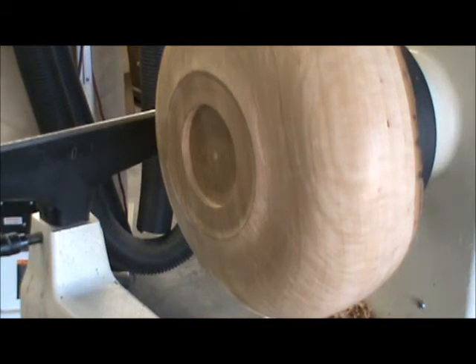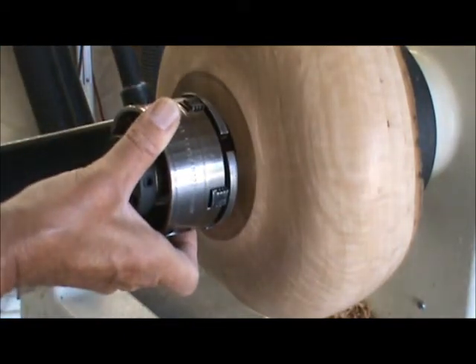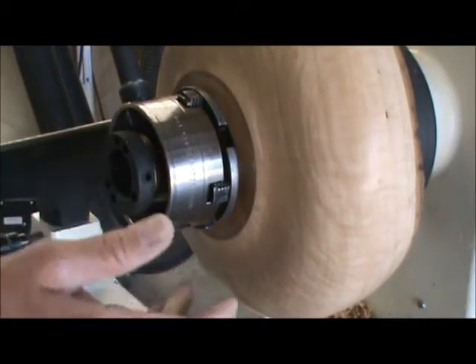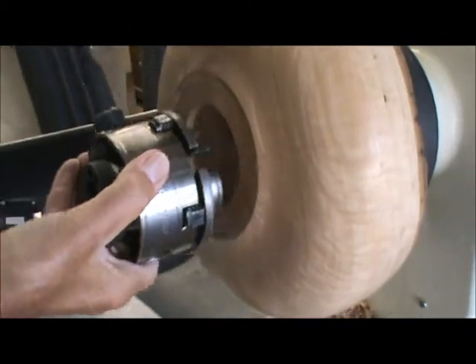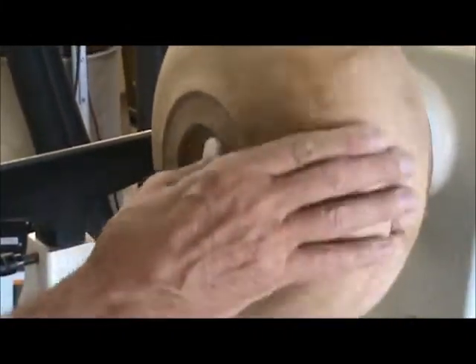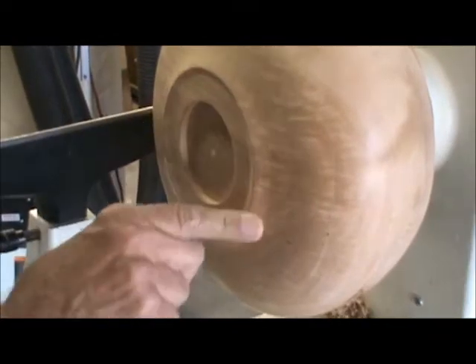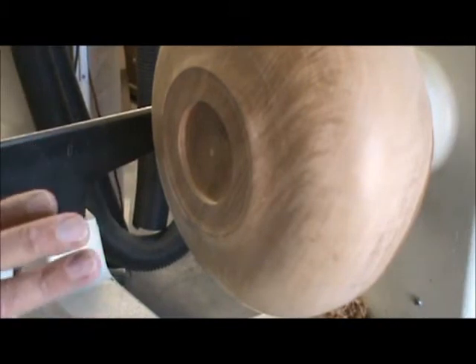I've got the tenon cut off and the dovetail mortise made. What I'll do now is mount this around into my one-way chuck. You have to run a little bit slower speed, but now I can finish everything from the inside. I've already sanded all the outside — I even like to sand the bottom because people will look at it. I made a little foot for the bowl so it'll sit level.